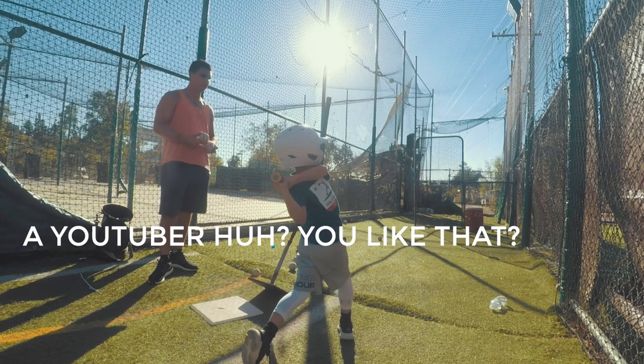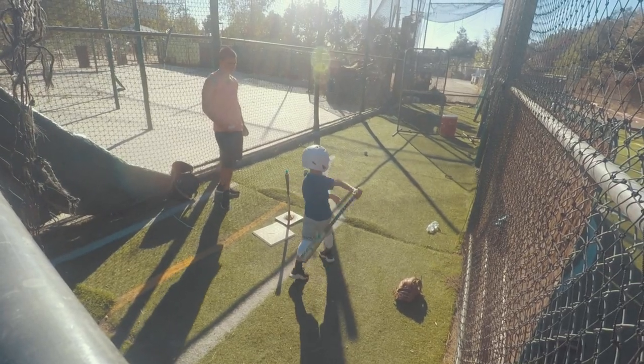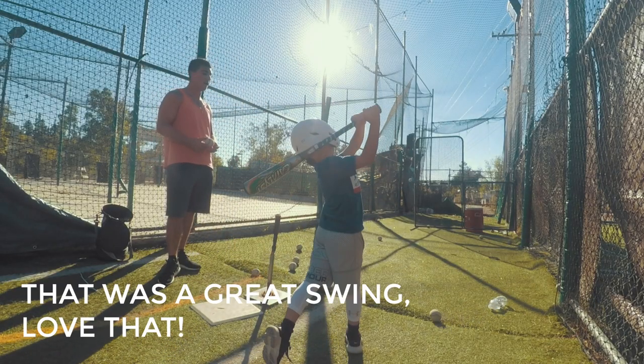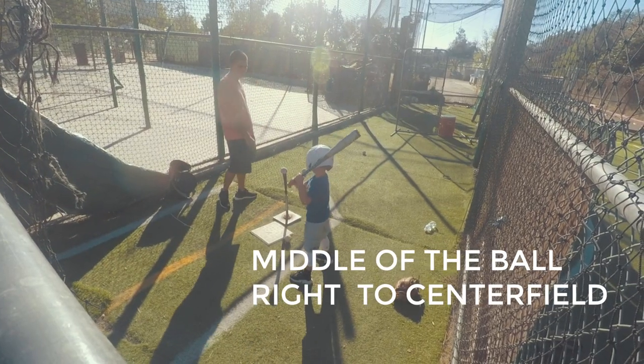A YouTuber, huh? You like that? Good. Middle of the ball, drive it in the air to center field. That was a great swing, love that. Middle of the ball, middle of the barrel, right to center field.